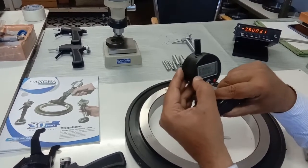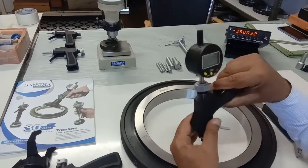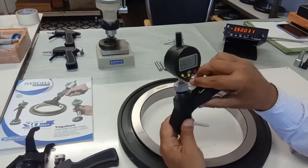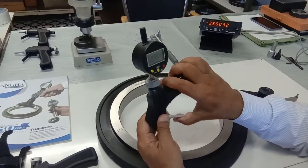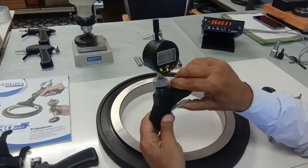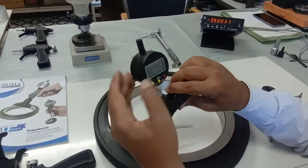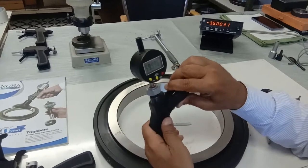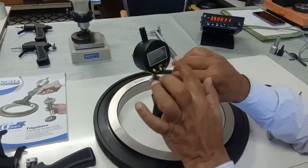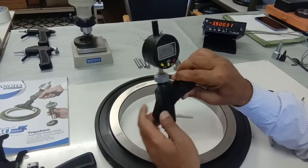The minus sign determines the direction in which the gauge will count. In our case, we want to see the numbers reducing, which is the correct orientation. Had the numbers started to increase, that minus would need to be changed into plus, and that's done with the same sequence of the procedure already adopted.